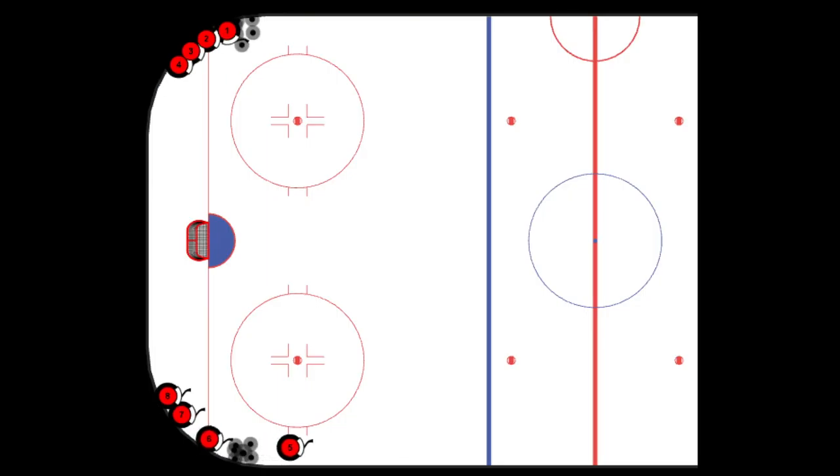As we can see here, we want the pass to be made as the player is skating up along the boards so they can receive it in stride.